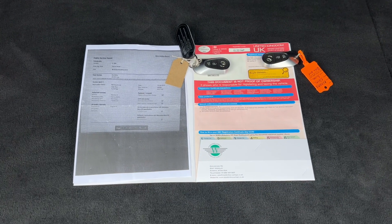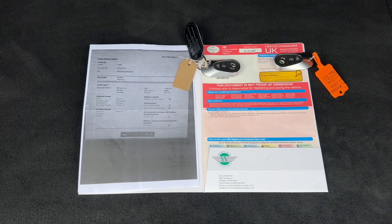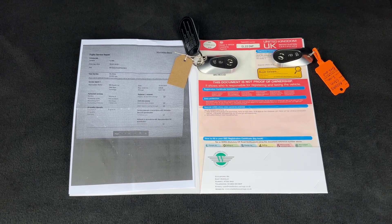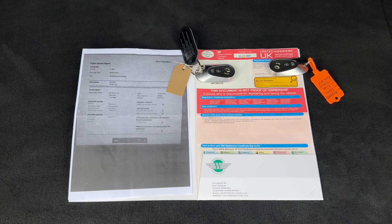The last thing I wanted to run through is the paperwork we hold for the car. You can see the V5 registration document and there are two keys with the car. The service record is all online but there's a printout from the online screen showing the service that was done last year on the 18th of August.